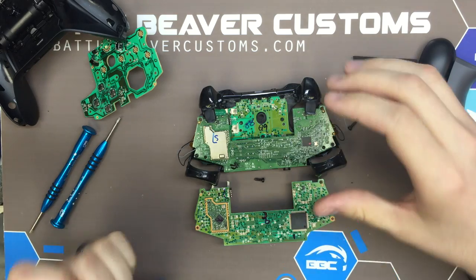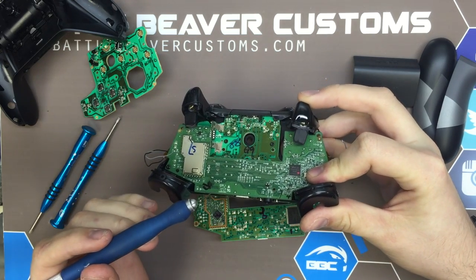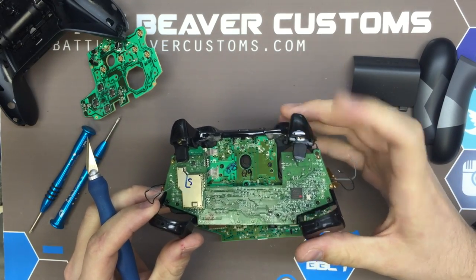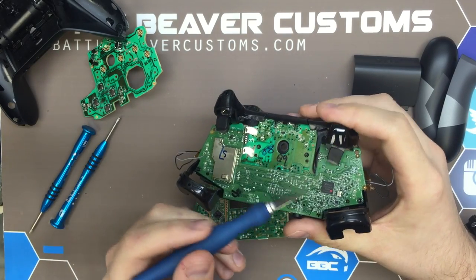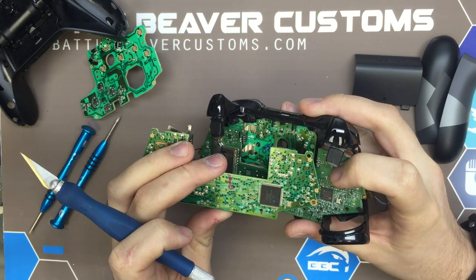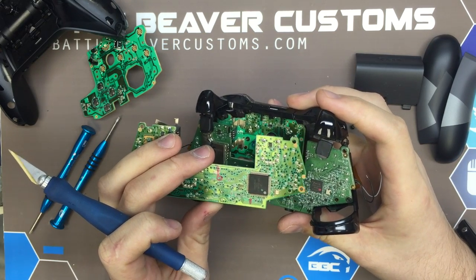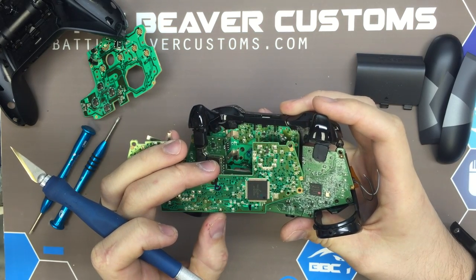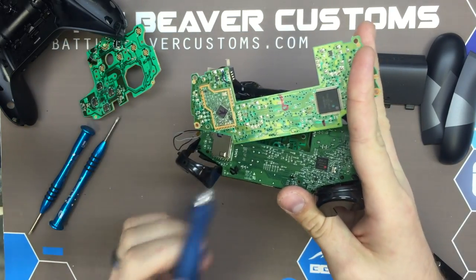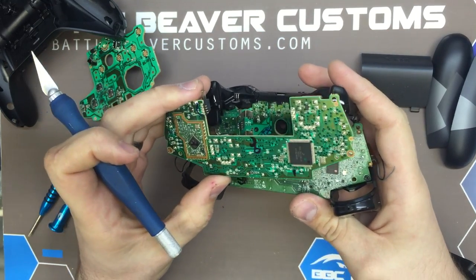The triggers use linear Hall sensors that run off a magnet — the stronger the magnetic field over it, the more current they allow to pass through. These still work exactly the same, same exact sensor, same setup, capacitor under it. They did drop a resistor-capacitor stack that went on the input side — interesting to see. The thumbstick mechanisms look to be simplified a little bit as far as resistors and capacitors go. On the right side, before we had a stack of four here and two over there; now we have three on top and two on the bottom.